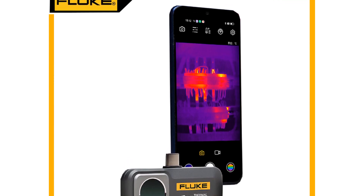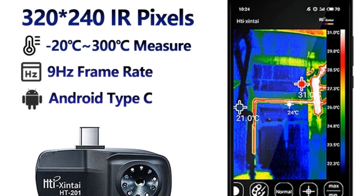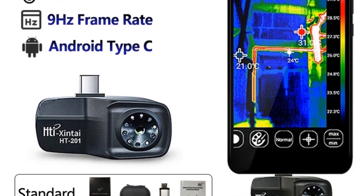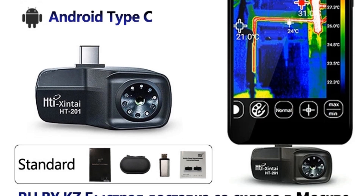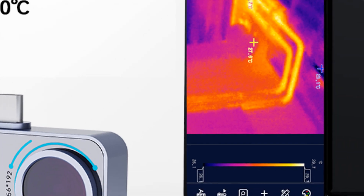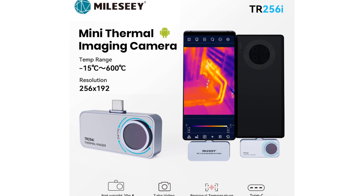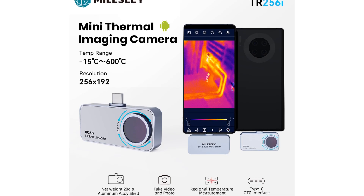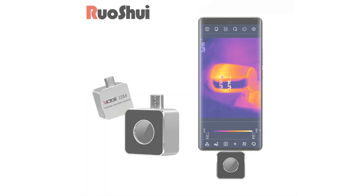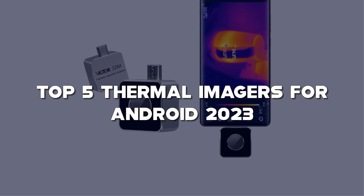Thermal imagers have become essential tools for a wide range of applications, from home inspections and electrical troubleshooting to outdoor adventures and wildlife tracking. I'll be reviewing the best thermal imagers compatible with Android devices, helping you find the perfect device to unlock the invisible world of heat signatures. From high-resolution thermal imaging and user-friendly interfaces to advanced features like temperature measurement and image capture, these thermal imagers offer a range of functionalities to suit your needs.